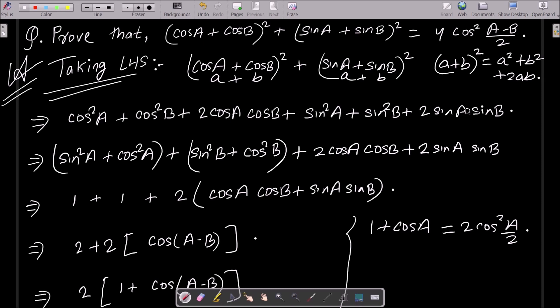For the second term, similarly assume sin a is 'a' and sin b is 'b'. Apply (a+b)²: sin²a + sin²b + 2·sin a·sin b. Now group cos²a + sin²a on one side and cos²b + sin²b on the other, then bring 2·cos a·cos b + 2·sin a·sin b together.